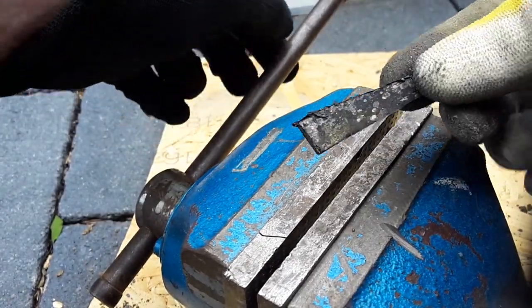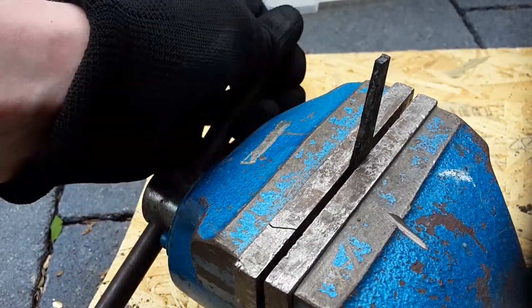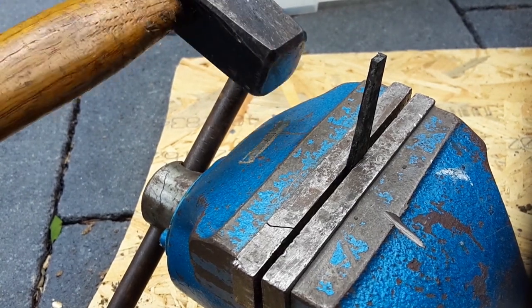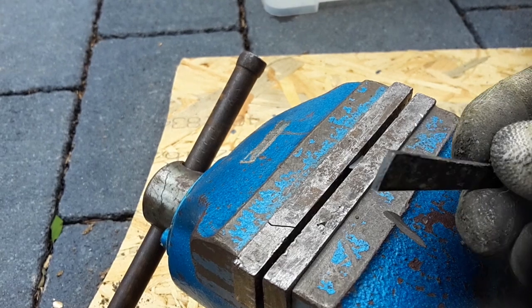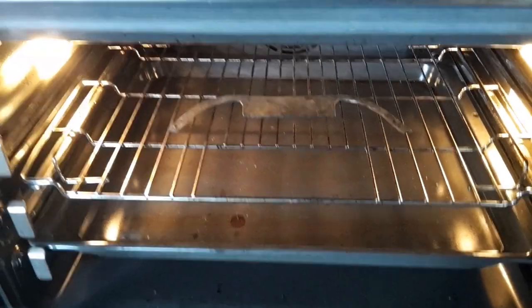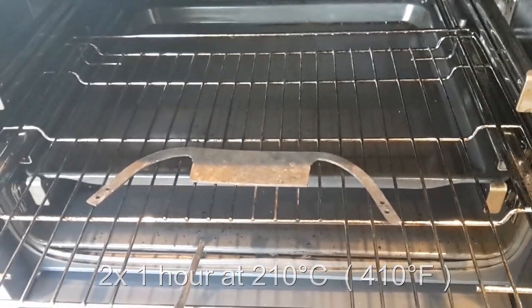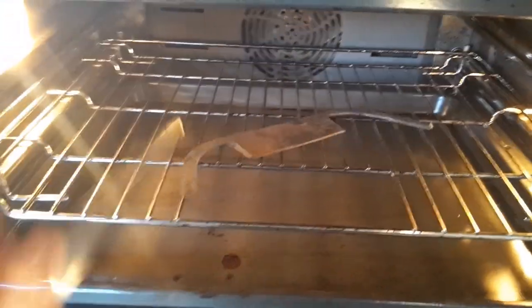At this state the steel is extremely hard but also very brittle. To demonstrate that, I clamped a little piece of steel into the vise and tapped it lightly with a hammer. To prevent brittleness, put the draw knife into the oven at 210 degrees Celsius for 2 times 1 hour. This relaxes the crystal structure of the steel and removes the extreme brittleness.